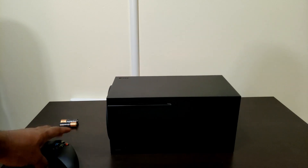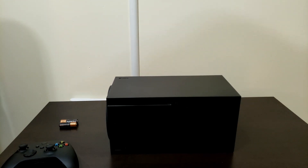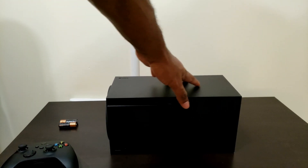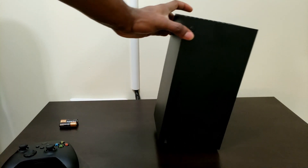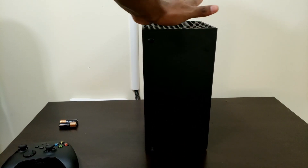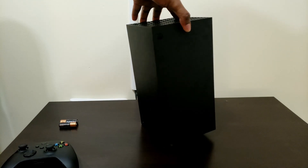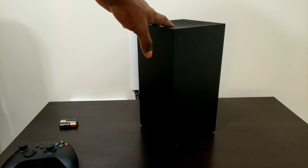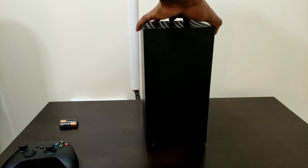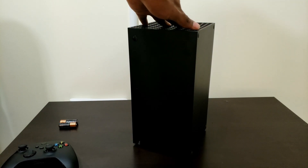Heading over to the console, this is where the real fun is. This has 12 teraflops of compute power along with the AMD Zen 2 CPU clocked at 3.8 GHz. It's actually pretty compact in person but it's solid — it has some weight to it, which makes you feel like it's a premium device. The Xbox Series X comes with 1TB of NVMe SSD storage, supports up to 8K resolution which future-proofs you, and supports 4K up to 120Hz. There are a few games that take advantage of that, for example Gears of War 5.